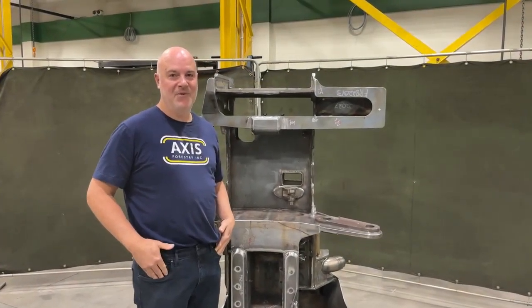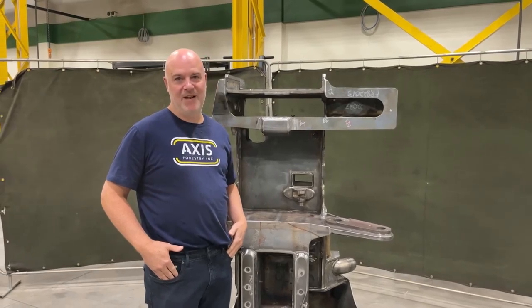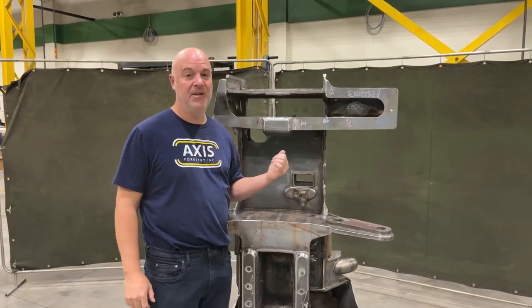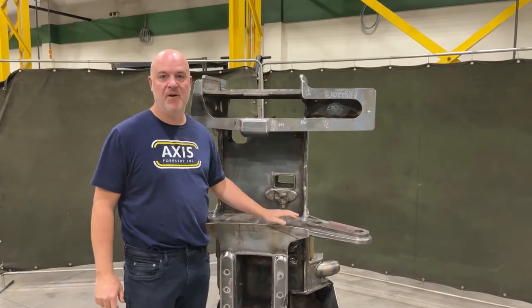Hey guys, this is Wayne from Axis Forestry. I'm really excited about today — do you know why? It's T22 day. This is the Rebel T22, and the first one just came off the production line.